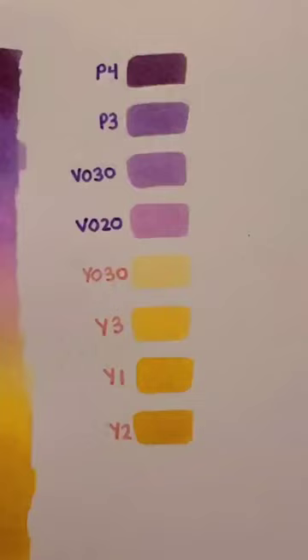Have you ever tried to blend purple and yellow together only to get a muddied mess in the center? Well, you're doing it wrong. Let me show you a few ways you can do it.